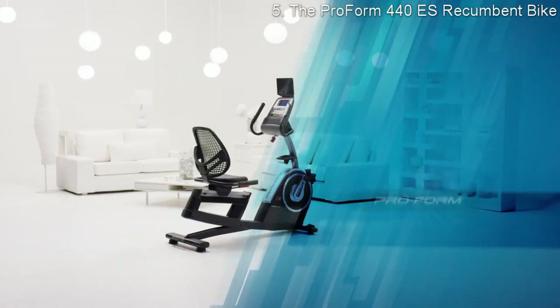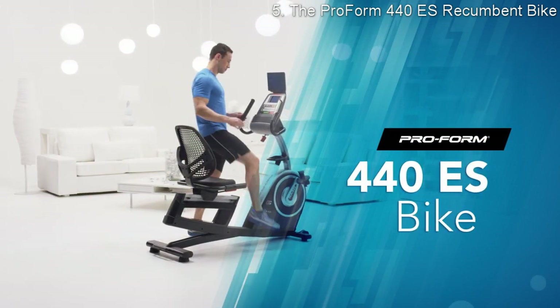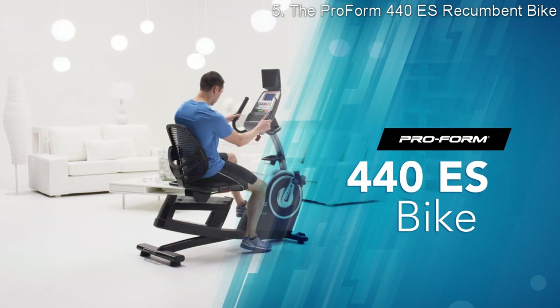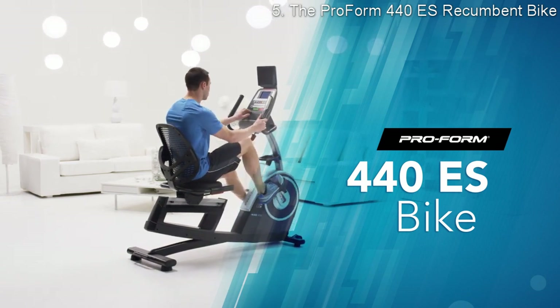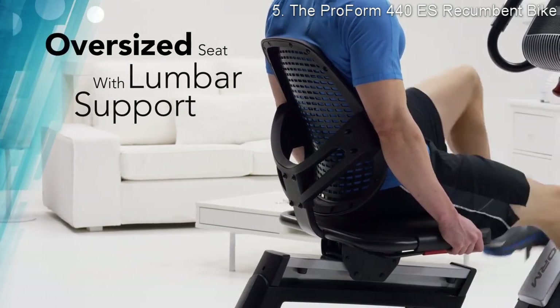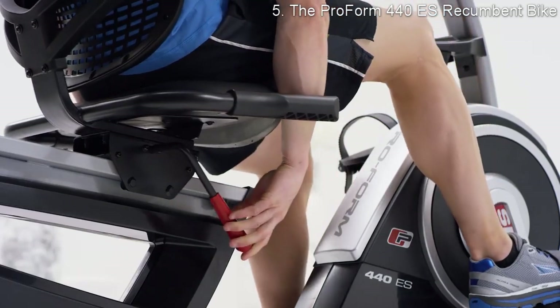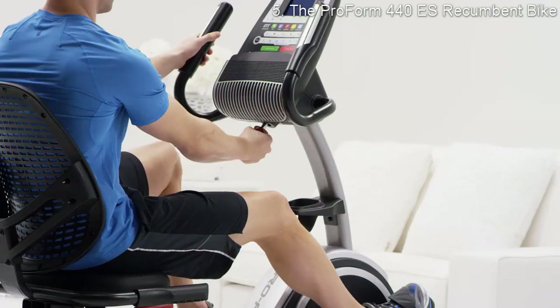The 440 ES is the perfect recumbent bike for me because it offers a year-round cardio workout with added features to keep me motivated and energized. The oversized seat with cushioned lumbar support is great on my back and ensures that I'm comfortable while I ride for miles. The seat is adjustable so I get the fit that's perfect for me.